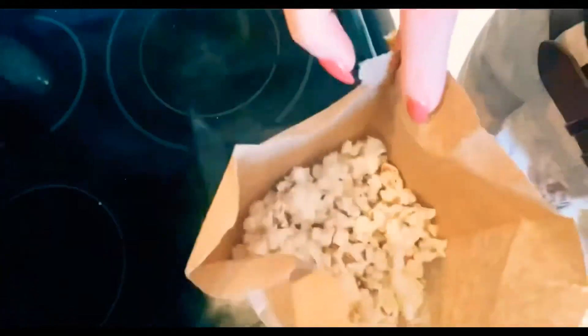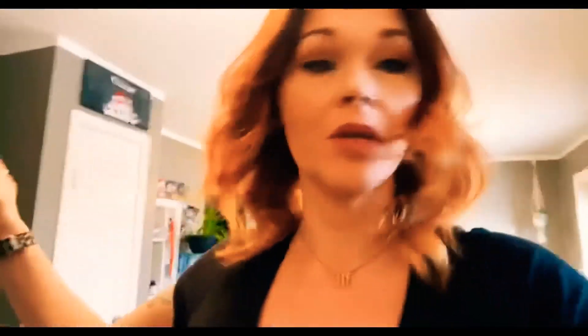It smells so good in here, can't wait to have my snack! All right guys, popcorn is done. Give it a shake and look — we have a full bag of popcorn ready to be eaten! If you want, you can throw a little salt on it, a little butter, or maybe some popcorn seasonings — whatever you like.